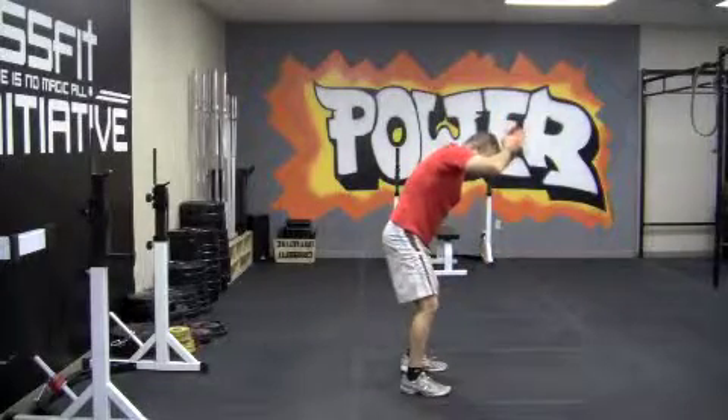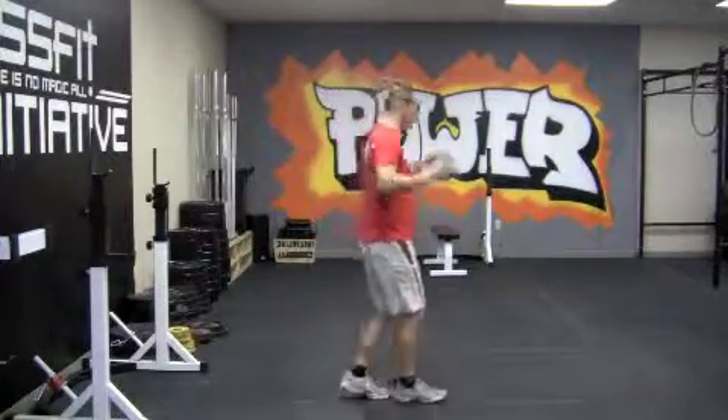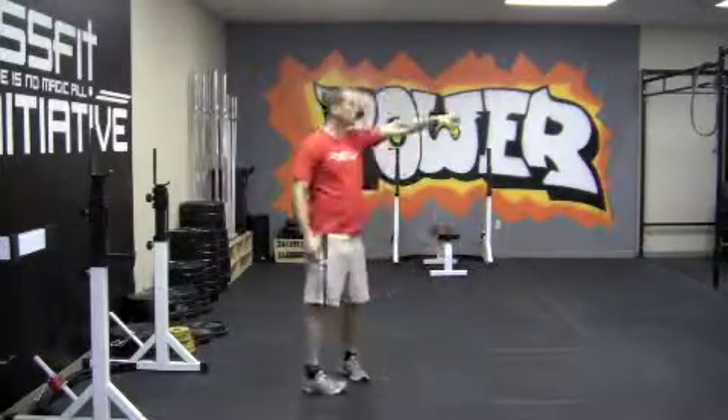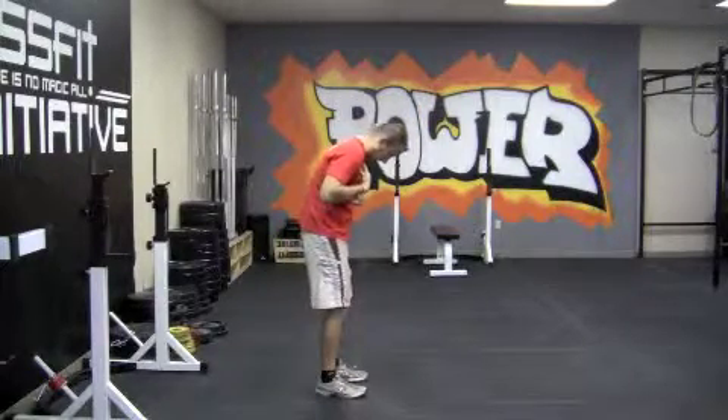This is not full extension. This is full extension. One thing you can do to always make sure at least you're upright is to clap behind your head. And also, when you're at the top, make sure you're looking forward at the horizon. If you're looking forward at the horizon at the top, you know that you're not hunched over.